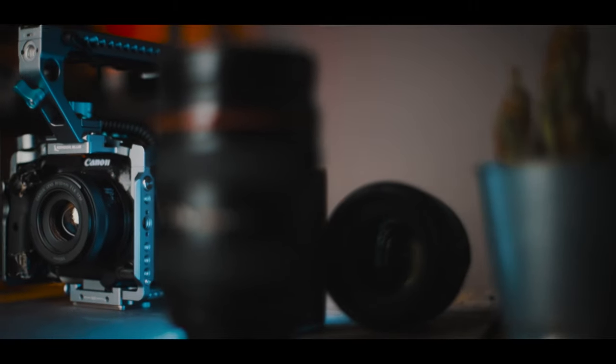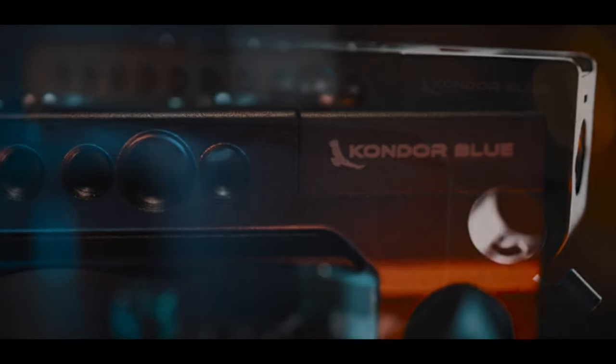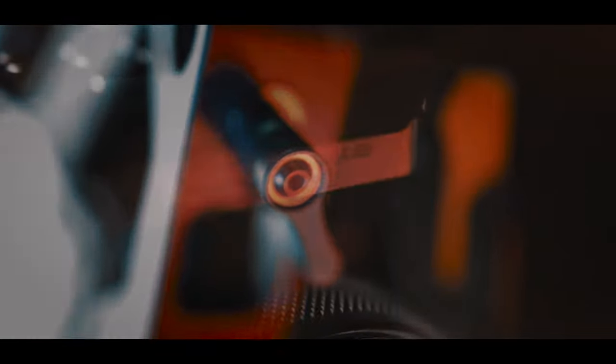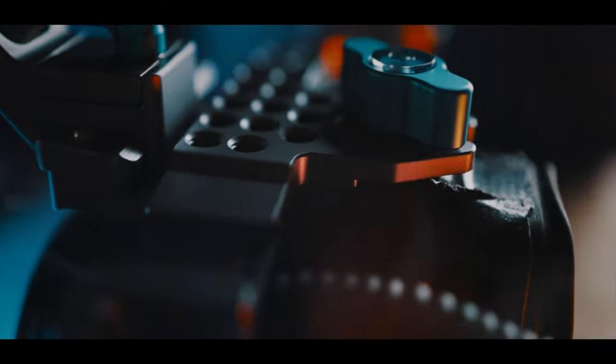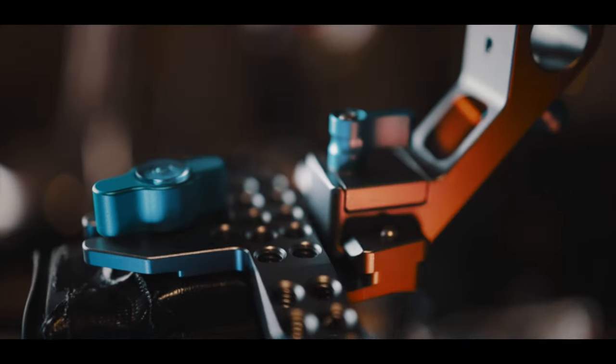Usually when I do my reviews, they tend to revolve around cameras, lenses and other techy stuff. But when I saw the stuff that Kondor Blue makes, I just couldn't help but want to make a review on their stuff. Just as a quick disclaimer, Kondor Blue did send me this cage to review, but they didn't tell me what to say. So rest assured, I will give you guys my honest opinion on this cage.